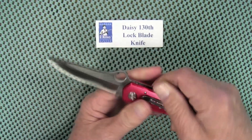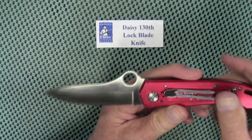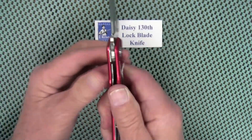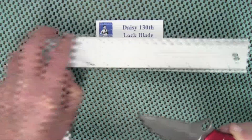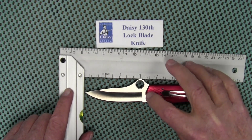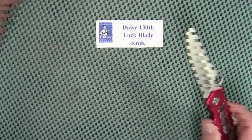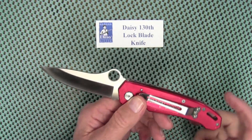It has a kind of Spyderco-ish shaped blade with that round hole in there, and a lanyard loop. As I mentioned, it is a liner lock. The blade length is roughly three and a quarter inches long, overall length is right at eight inches, and the weight is fairly light — probably around three ounces roughly.